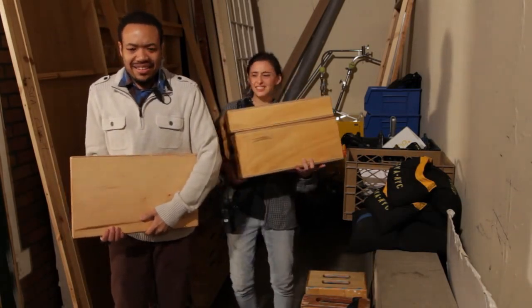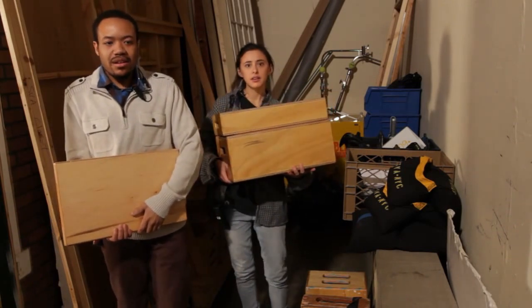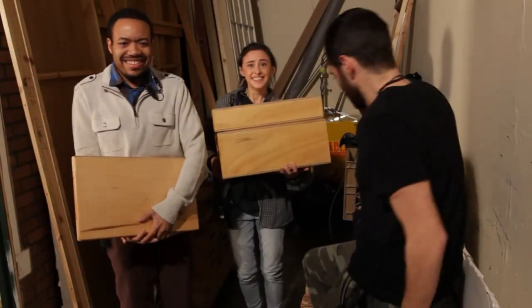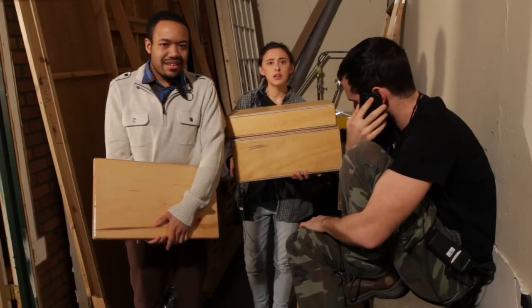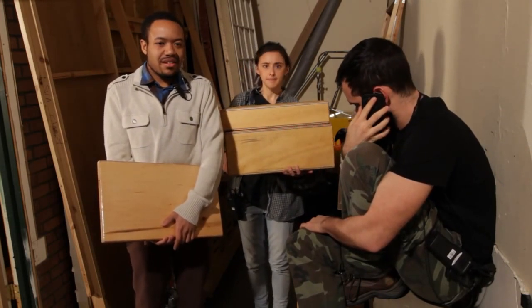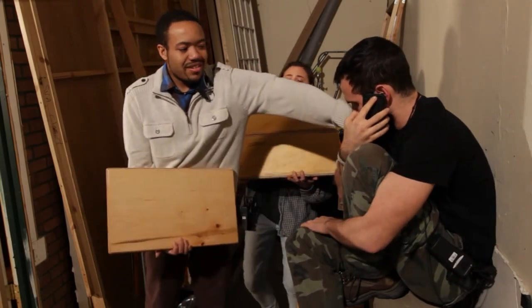Sometimes the assistant director will make important calls over the walkie — Rolling! Someone echoed my calls! Why is no one echoing my calls? It means if the AD is shouting Rolling, you make sure you repeat it out loud so anyone nearby can hear. Rolling, rolling! Good job, Jeff!